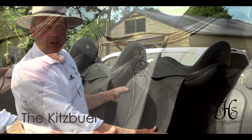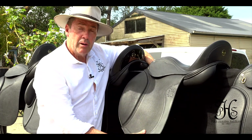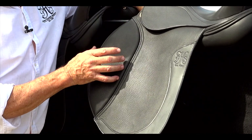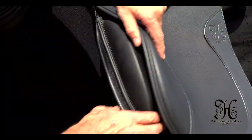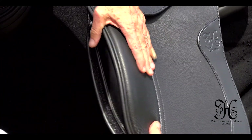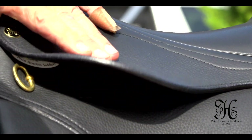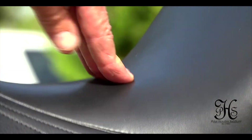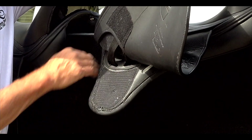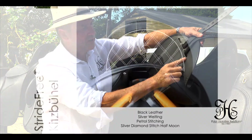This dressage model is called the Kitzbel, after a little village in a ski resort in Austria, and that's where it all started. Still a mono flap like the Elite saddle, but what's unique about it is most mono flaps have a block on the outside of the saddle. This one has a pocket where we have adjustable blocks, so you've got various size blocks that can fit into this lovely pocket here, and still have the benefits of a mono flap. This one actually has the extended bar, so it's one centimetre further back. We've got the narrow twist, soft seat, like all our saddles have. Underneath we have the stride-free tree again, cut away in the panel, and the short panel. Features also include girth straps for different positions depending on the horse.